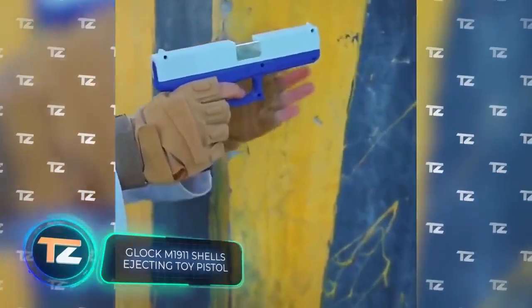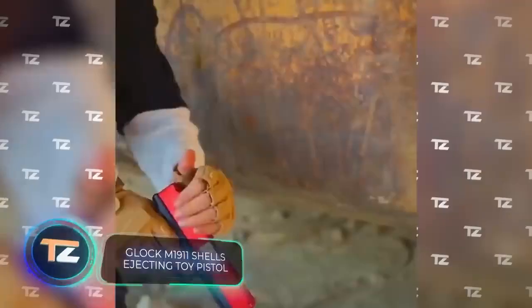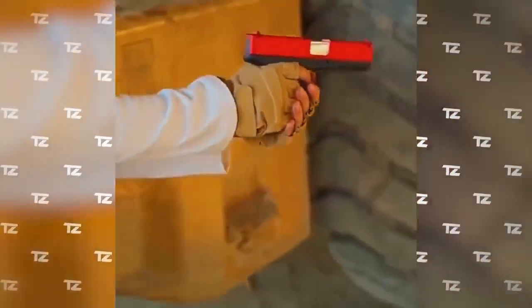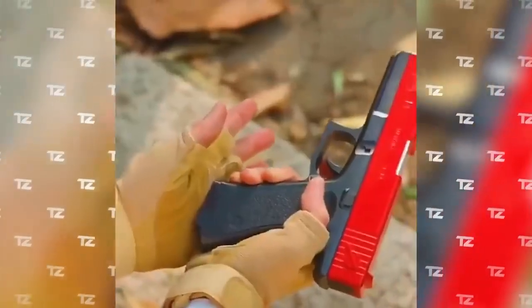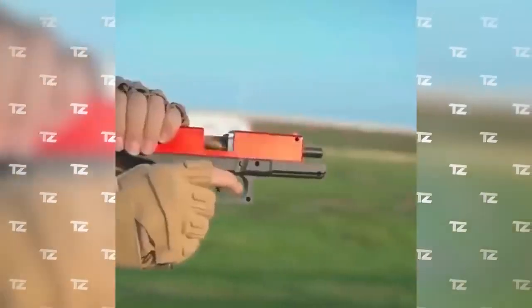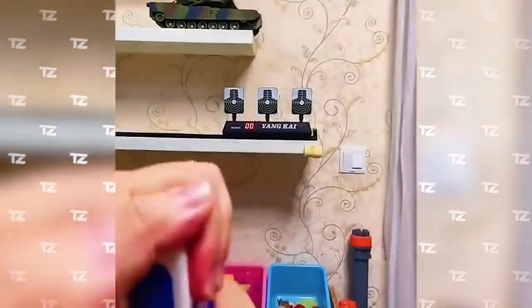Here's an unusual version of the Glock M1911. It fires soft bullets that you must first insert into the casings. Magazine capacity is 8 rounds, and the range of fire is up to 49 feet. The product is available in various colors and can be fitted with a silencer that you can buy separately. The main material is plastic, and the bullets are made of soft polymer EVA.